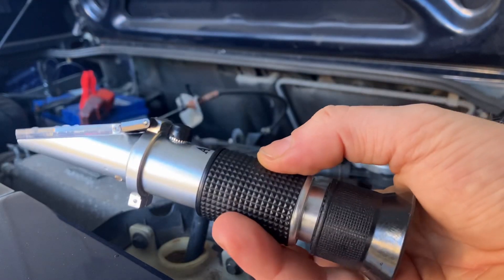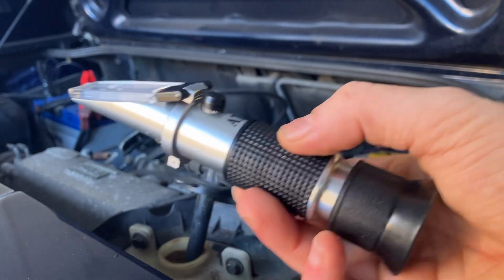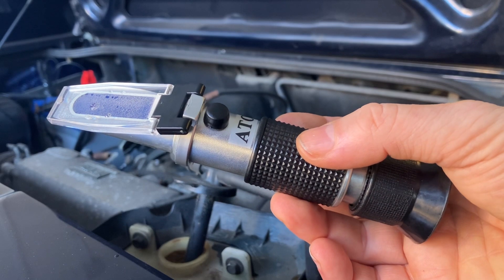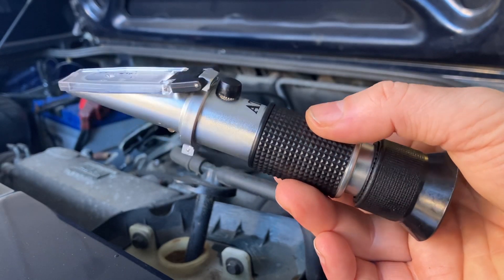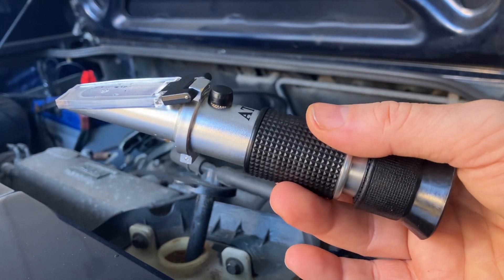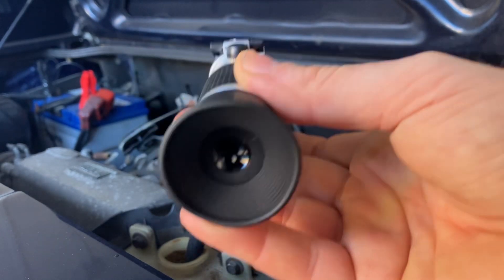Hi everyone, just a quick video on how to use one of these, which is a refractometer. As the name suggests, it uses refraction to see the water content of different substances. This particular one will do coolant, battery electrolyte, and screen wash. For this particular test I'm going to be doing the coolant. They're about 15 pounds to buy, so they're not too much money.